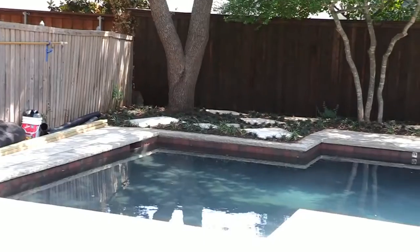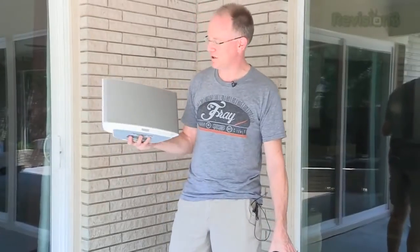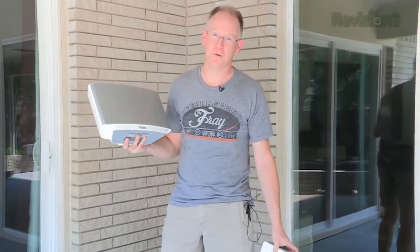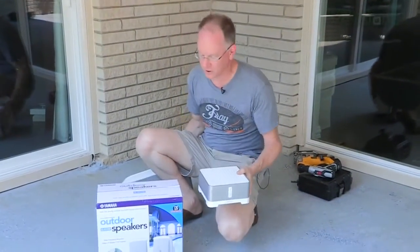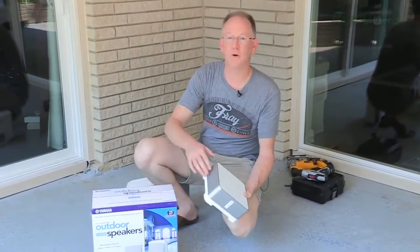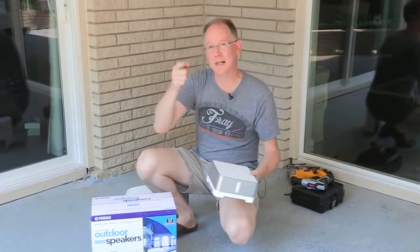We've got this beautiful pool outside and we want to have our tunes out here. The Sonos zone player has one problem — it's not waterproof. So we're going to use the Sonos Connect Amp in conjunction with these Yamaha outdoor speakers so we can listen to Pandora, iTunes, and everything else while we enjoy the pool.